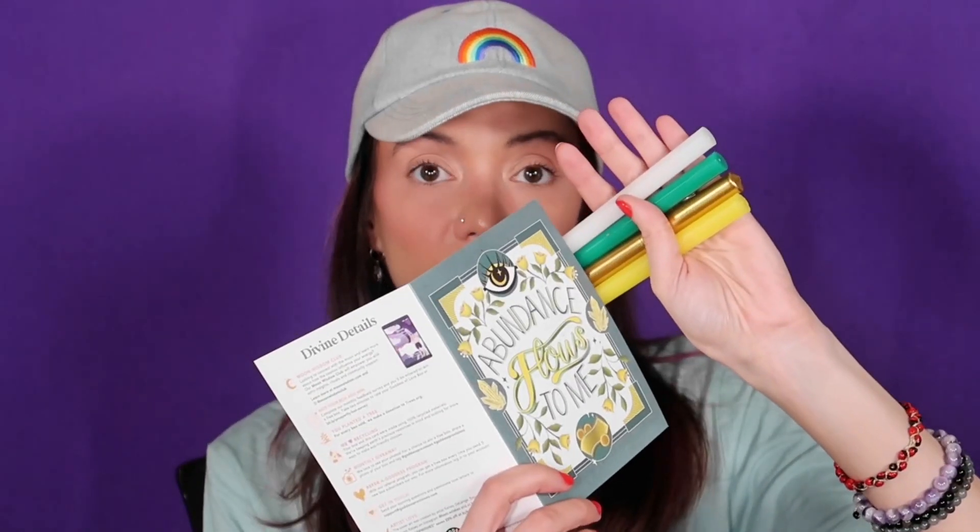The next item is the Abundance Spell Candle Set. I mentioned these on my TikTok — these are the longest, tallest spell candles I have. I love how long they are and I love the gold. You get a white, a green, a gold, and a yellow candle. The description says: 'Enhance your manifestation practice with this magical spell candle set utilizing the ancient tradition of candle magic to focus and direct your intentions toward clearing debts' (white candle), calling in money (green candle), magnetizing opportunities (yellow candle), and attracting abundance (gold candle).